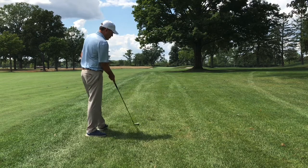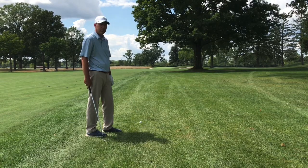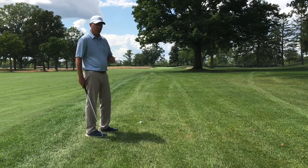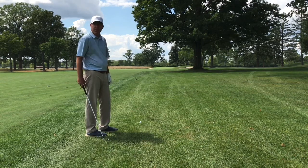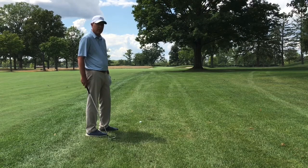The worst thing that you can do in this scenario is hit the tree, because now you're stuck behind it or bounced somewhere else. The second worst thing is to hit it in that right bunker. So what we want to do is aim for the center to left-hand side of the green and keep it low.